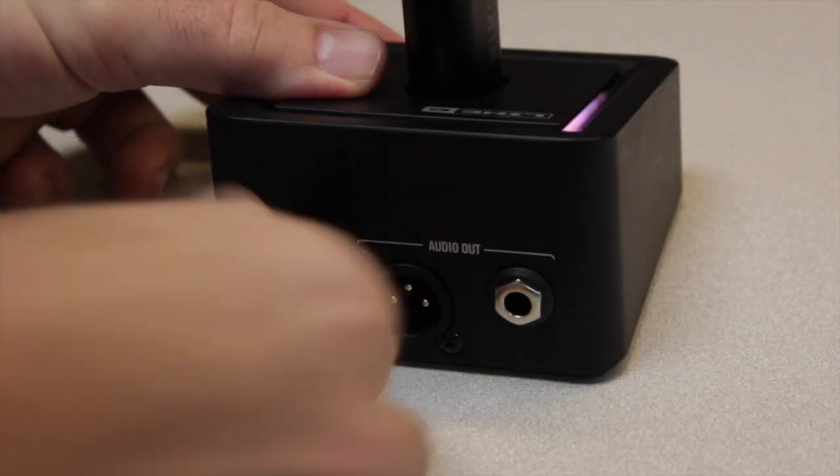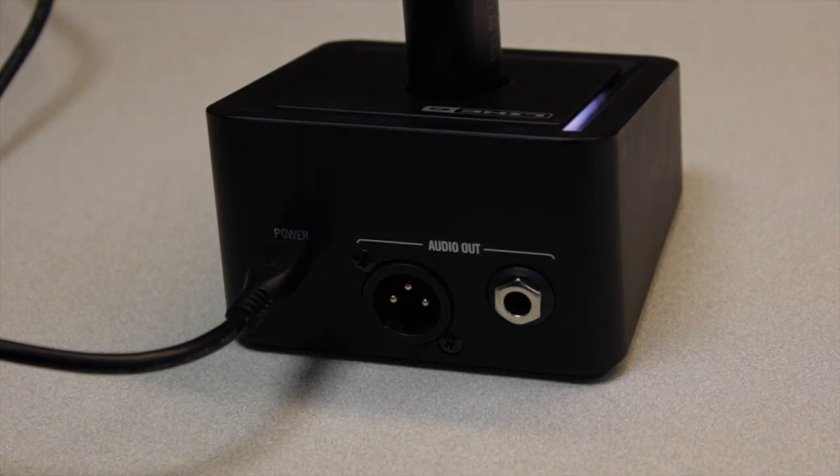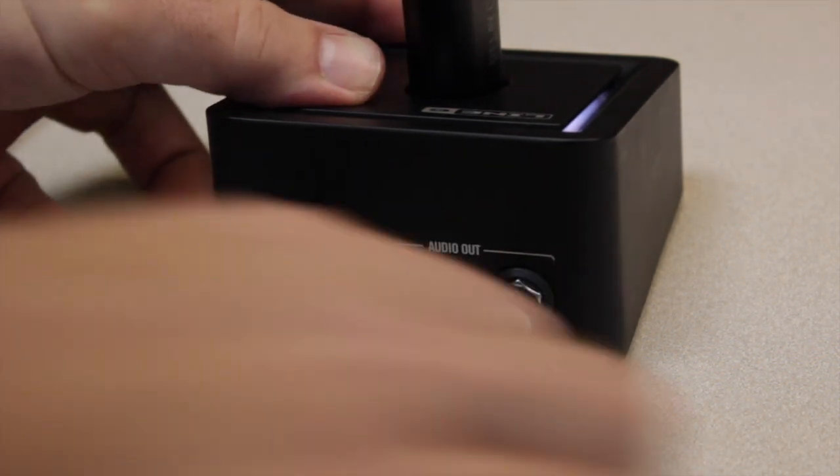On the G10 receiver, the micro USB port is used for DC power. You can use the quarter-inch unbalanced output to connect to your amp, and the XLR balanced output to connect to a mixer or PA console.